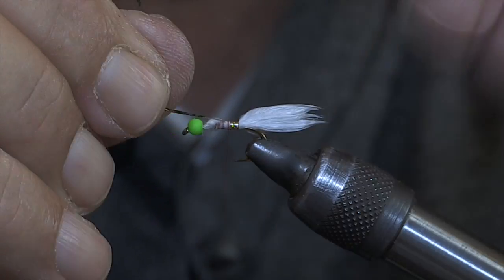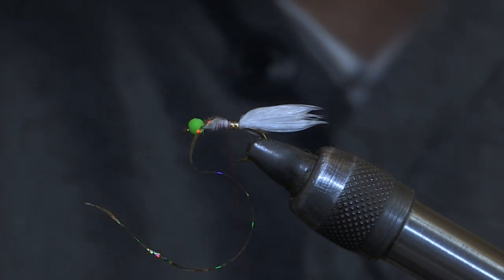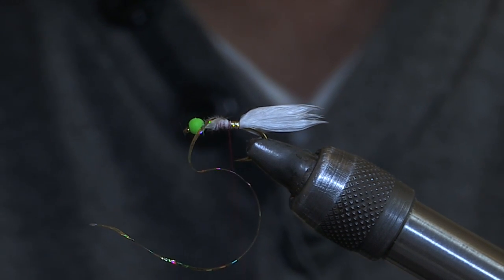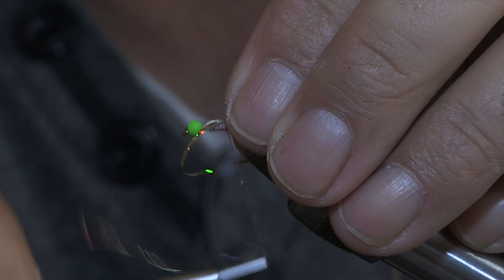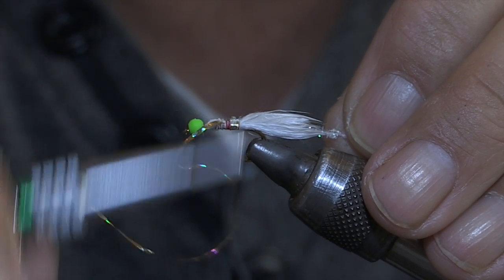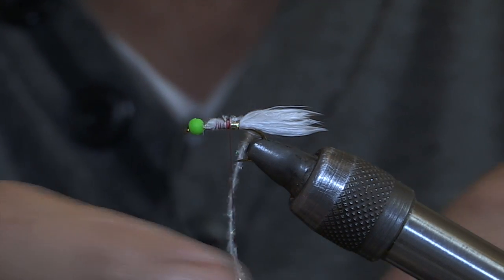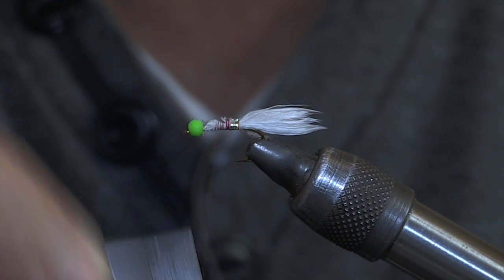Just take this bit — a couple of turns just to tie it in, and then we'll use some pearl carcass. Just tie it in and then cut it off. Now take the thread back up to the bead.